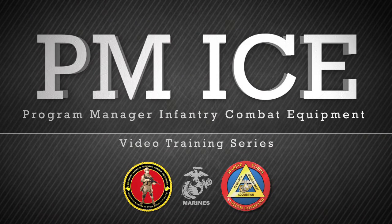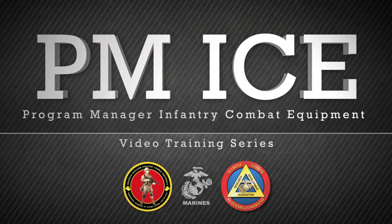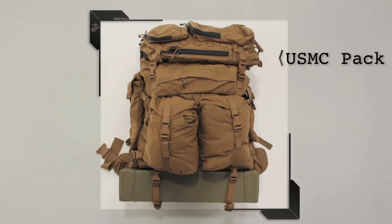This video is one in a series of videos PMICE has developed in order to instruct, educate, and assist Marines in the proper form, fit, function, use, and care of infantry combat equipment being fielded by this program office. The purpose of this video is to demonstrate the proper use of the United States Marine Corps Pack, or USMC Pack. The USMC Pack is the replacement to the Individual Load Bearing Equipment Pack, commonly referred to as the ILBI Pack.